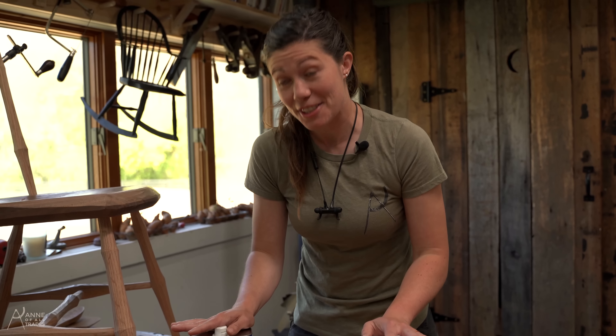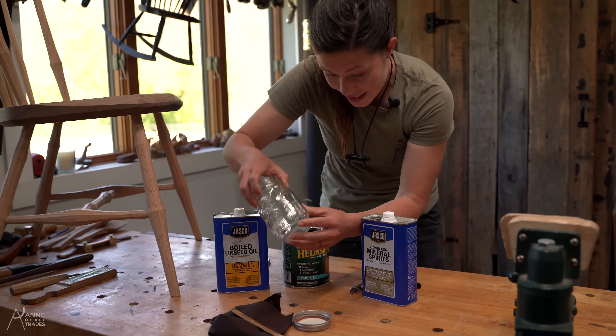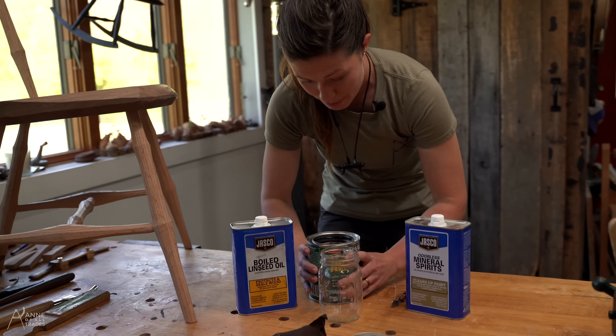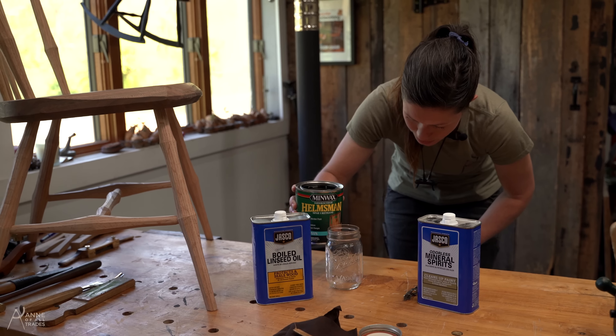I mentioned that this is a super easy recipe — it's because it is equal parts of three different ingredients. So we are going to look on the side here. Conveniently, we have a 100, 200, and 300 milliliter mark, so I'm going to just pay attention to those as I pour.